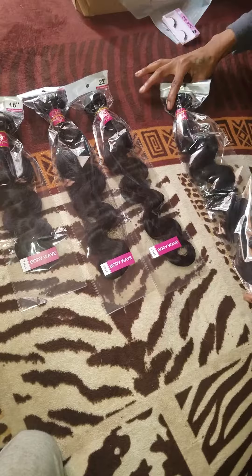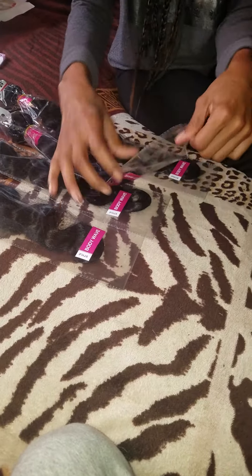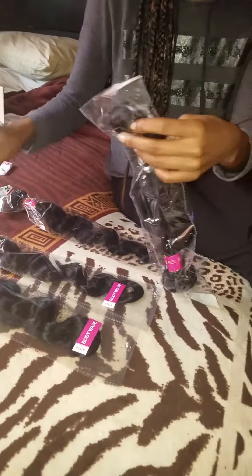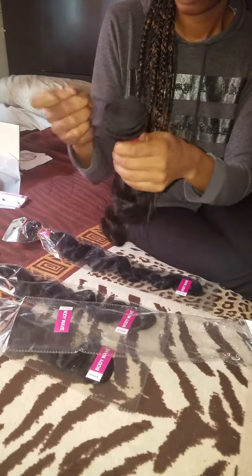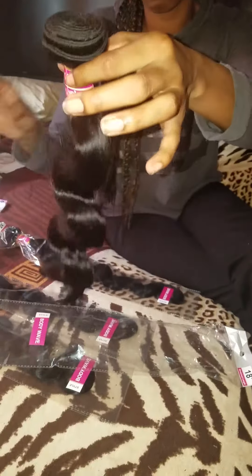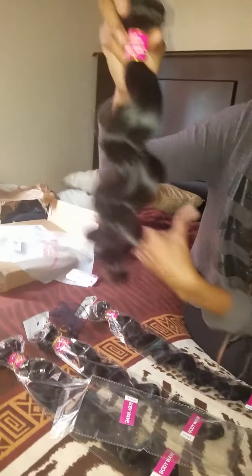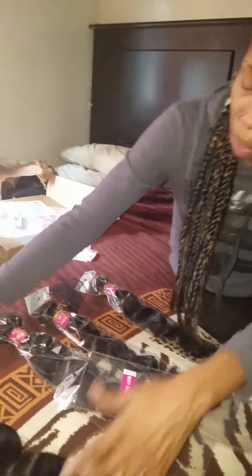I'll take out the 18 and let's see how it is. So this is how it looks — let's take it out of the net. This is the weft. And this is the actual hair. Feels pretty good, like really, really good. And the ends don't look too shabby either. Look at those ends. So it looks like it might be some okay hair.